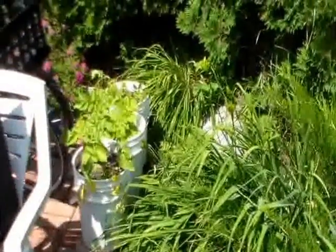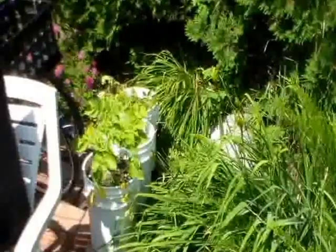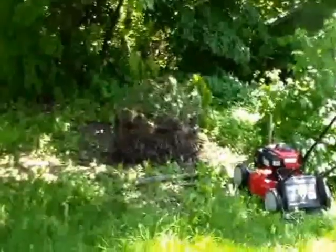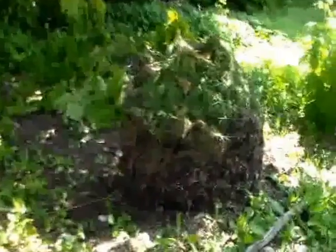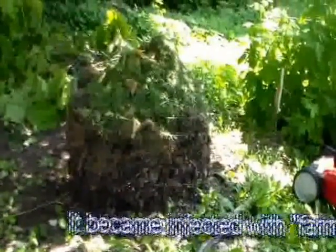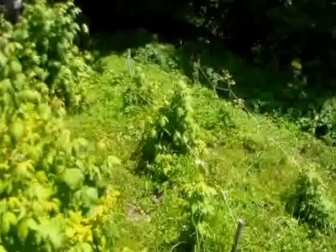I've got three buckets of potatoes back here. I've never grown potatoes in a bucket but I'm giving it a shot this year — they're obviously much smaller than my other potatoes. Back there under the lilac is my compost pile; this is my first year really composting as well.